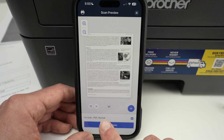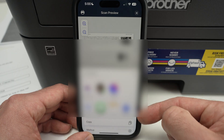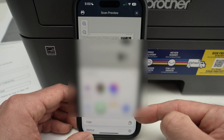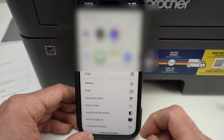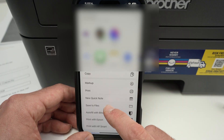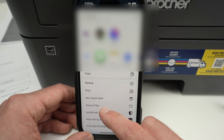Finally, press the 'Share/Save' button. You'll be able to share it with your contacts or on certain apps and social media. Scrolling down, you'll also have a print button if you want to print what you scanned, or 'Save to Files' to save the scan results on your phone.